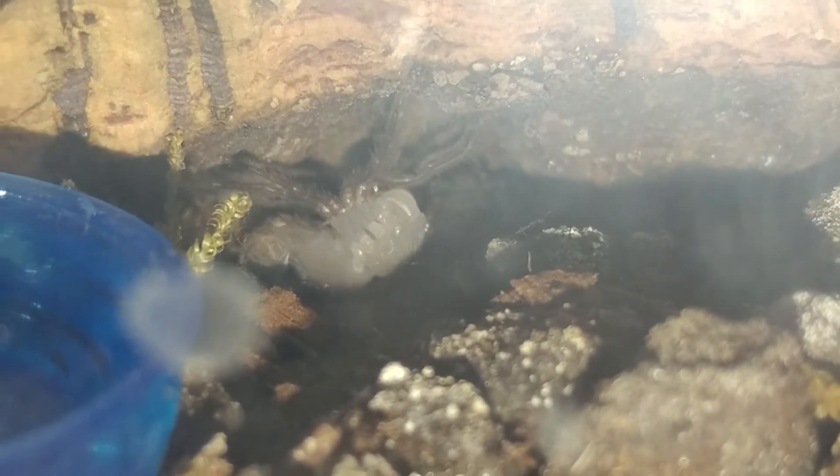The LP is like a third instar, so this would make him a fourth instar now. Hopefully it gets some good growth out of it — it was kind of small.